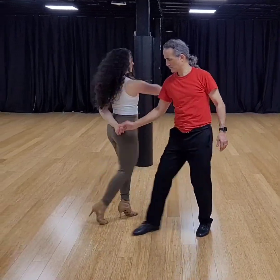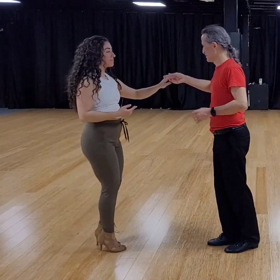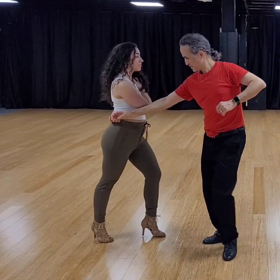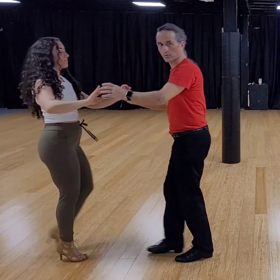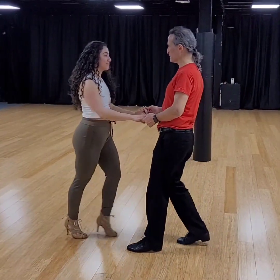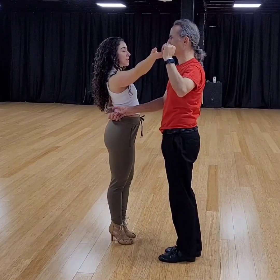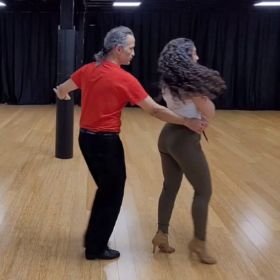And from here again, copa. So that brings us to the full sequence: one, two, three, five, six — I'm on the right side of the track — over, under — and then copa. We also did wrap going into copa, and wrap going to hammerlock — but from hammerlock, if we turn, we can also go back into wrap.